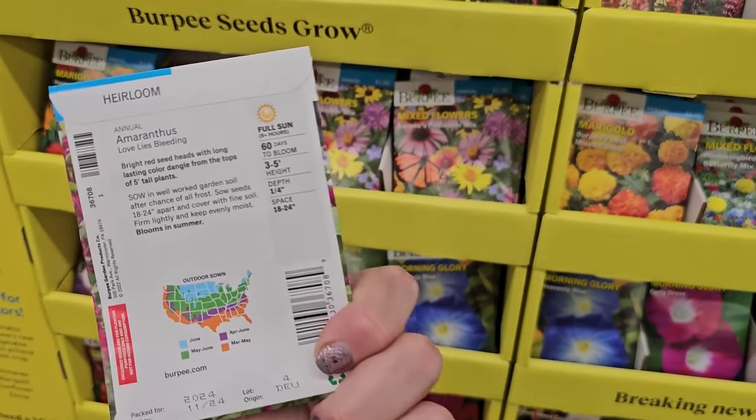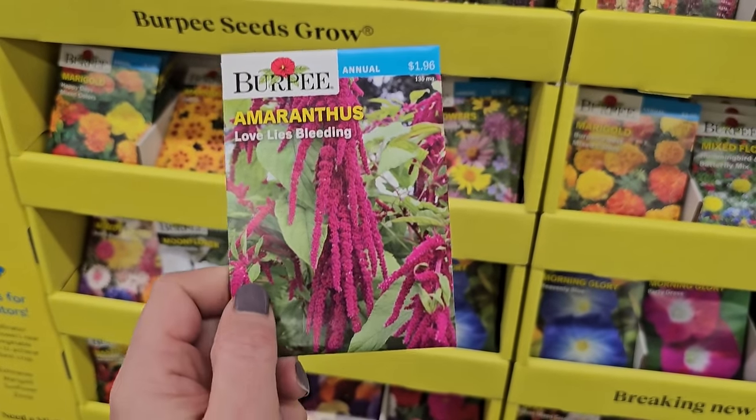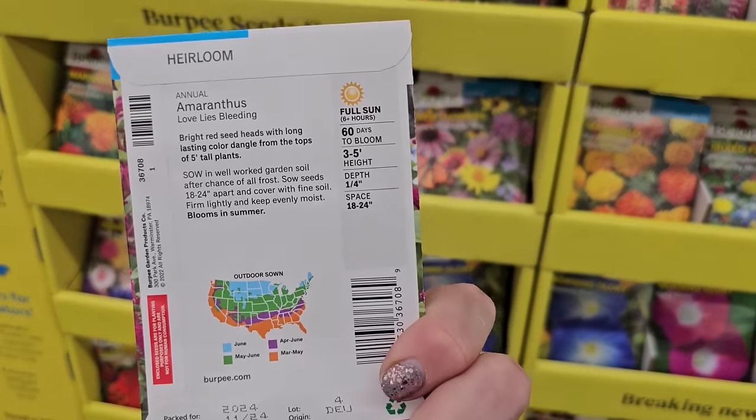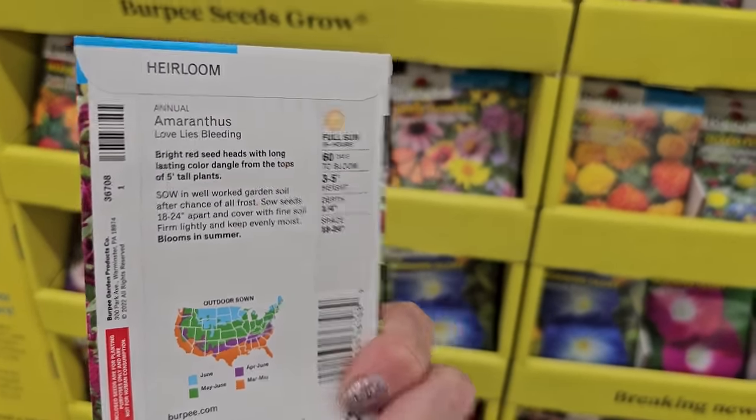It's really pretty and looks great in floral arrangements with zinnias and dahlias because it kind of just drapes over the flowers and off the sides of the vase. Real cool one to arrange with — gets to be three to five feet in height. 60 days to bloom.